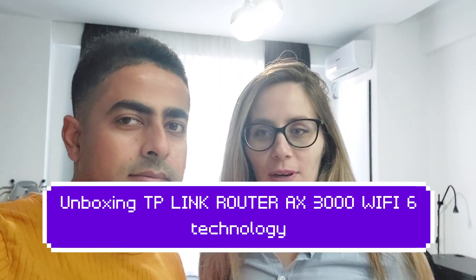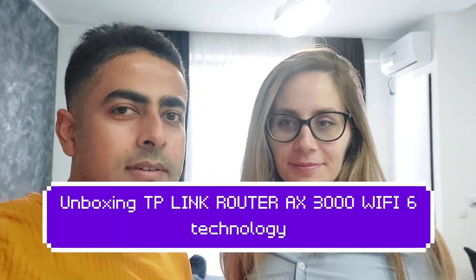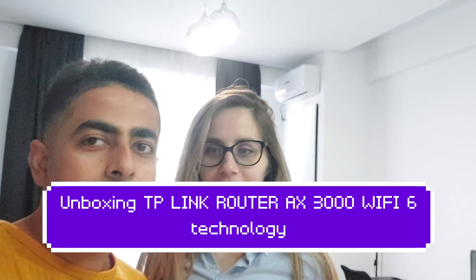Hello guys and welcome back to our YouTube channel. Today we are in the new apartment and obviously we have to do all the installing. The only thing left is the internet — a guy will be coming soon to install the TV, TV channels, cable, and the internet. We have to change the router; we had one router at home but it's old.